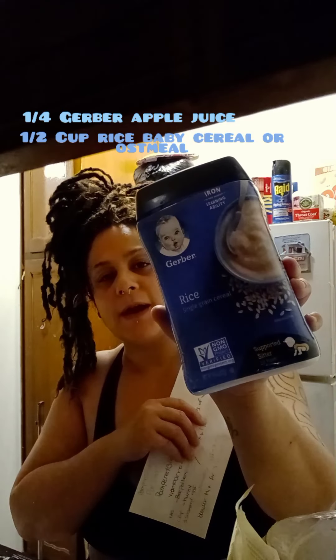You will need half a cup of baby cereal — either oatmeal or rice. According to what I've been watching, gliders don't really like the oatmeal, so try to get the rice. Either one will work, whatever you choose. You will also need honey.